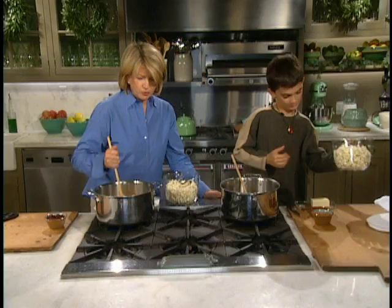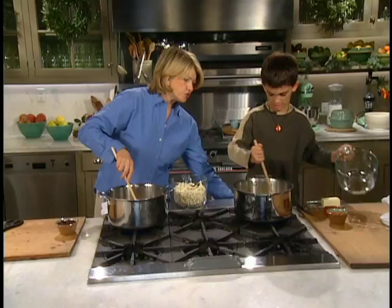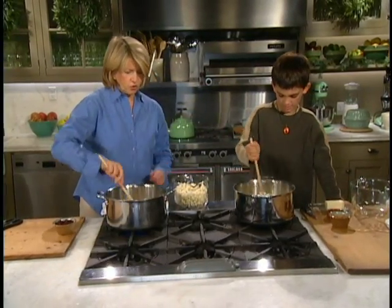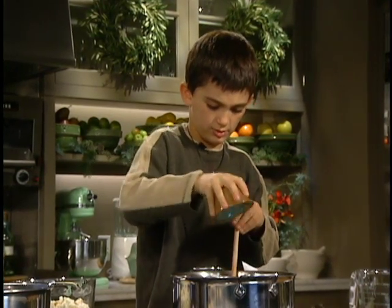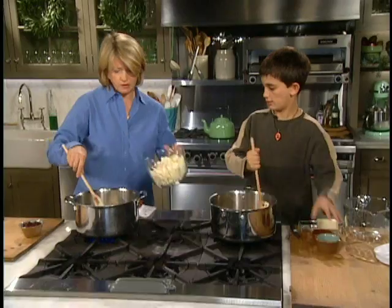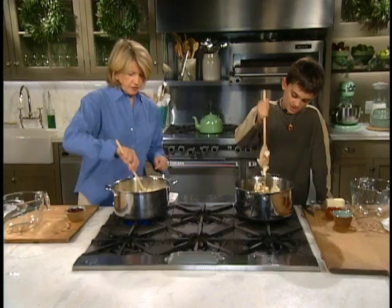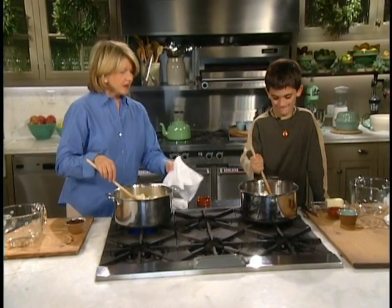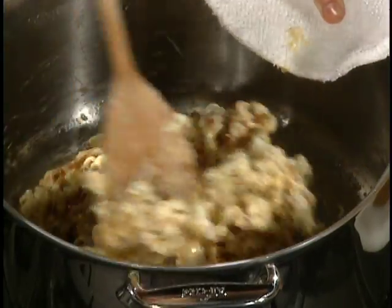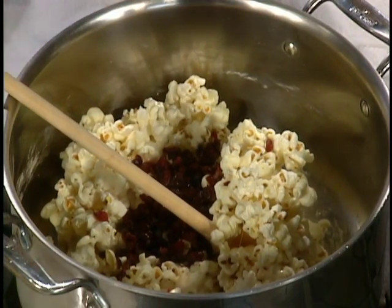Luca asked to flavor his popcorn balls with wonderful toffee bits, and I have wonderful dried cranberries in mine. I like the combination of the sweet and the sour. Yours is almost ready — keep stirring. Yours is ready, you can throw in your popcorn first. And stir. I think we'll turn off the heat — really stir, coating all that popcorn. Now you can throw in your toffee. Six cups of freshly popped popcorn, and a half a cup of toffee bits in one pot, and a half a cup of dried cranberries in the other pot.